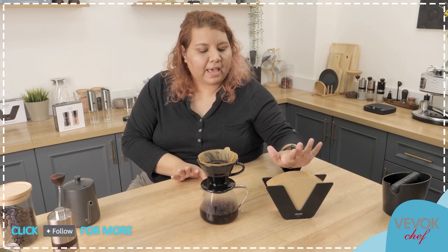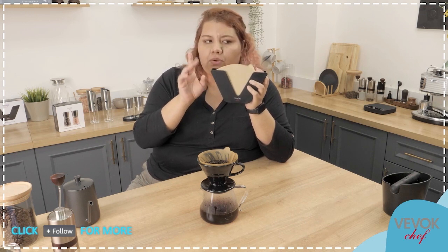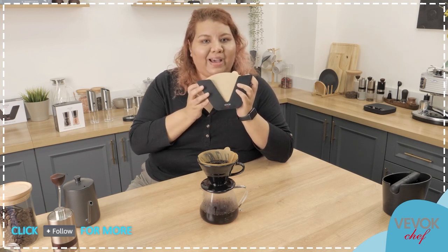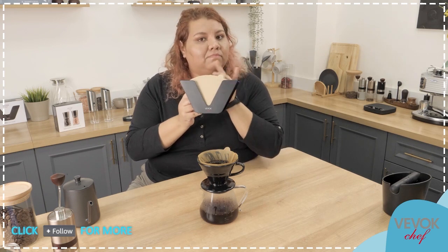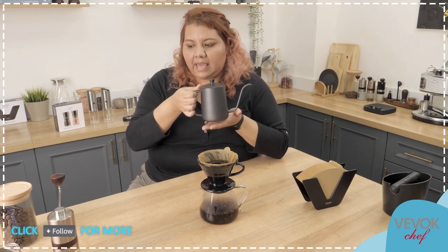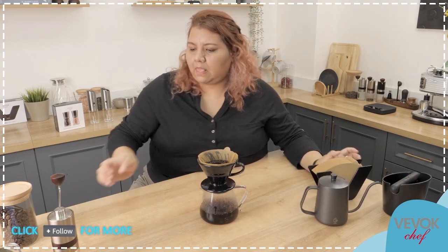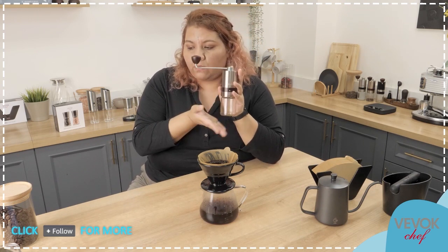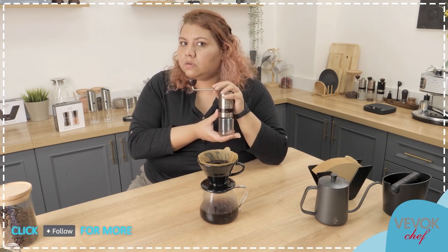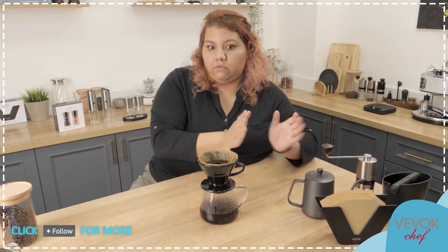Right now, remember, we have our holder — here it is at $15.99. You should go check out each one of these products because we have some coupons going and you want to find them. This one right now is $15.99 — check out for a coupon. The gooseneck kettle is right now at $21.99 — check out for a coupon, maybe you'll find it. And the grinder, my baby, is right now going for $46.99 — also check out, maybe there is a coupon going on there.